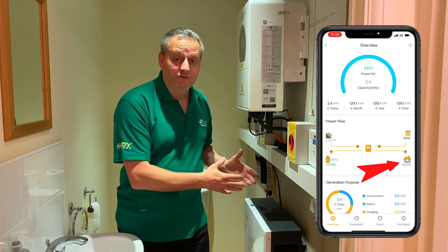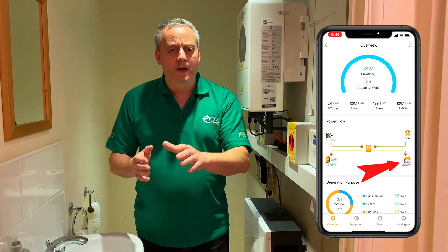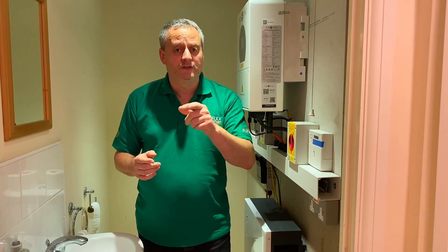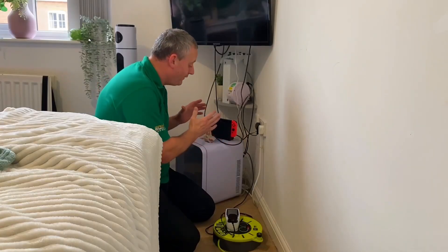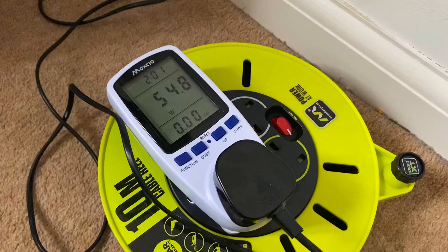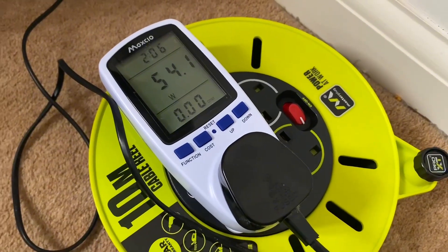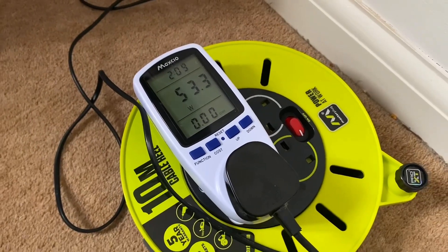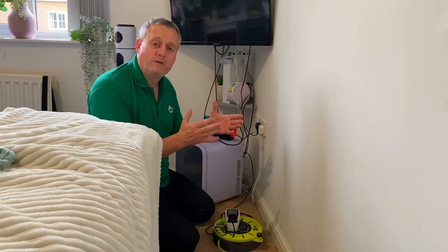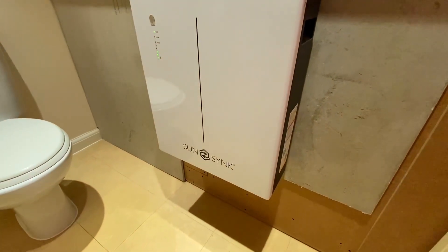I can't turn off my fridge and fridge freezer, but I started working out what items in the house were on but not being used. I started in my daughter's bedroom - I managed to gain access and you can hear it whirring away, which is obviously using electricity. I've plugged my power meter in and it's hovering around 50 to 54 watts. Multiply that by 10 hours: 50 times 10 gives 500 watts, then double that to about one kilowatt hour of electricity per day.